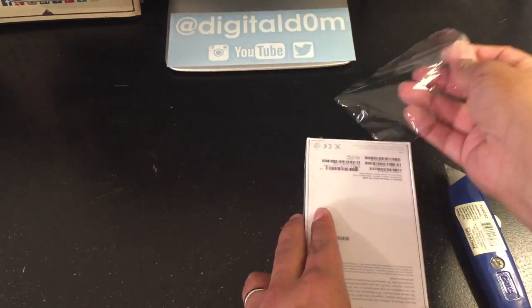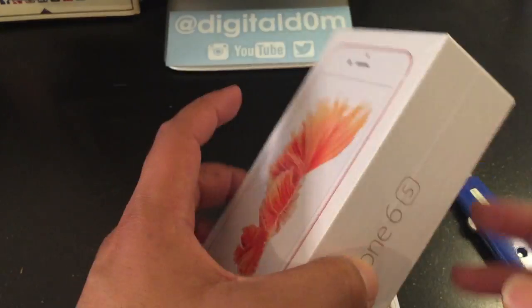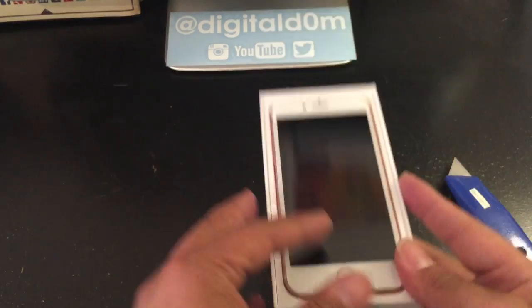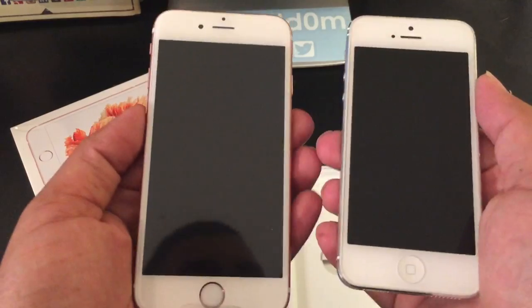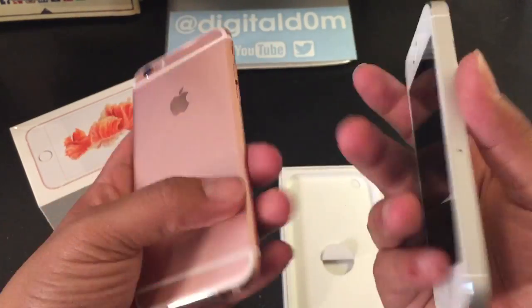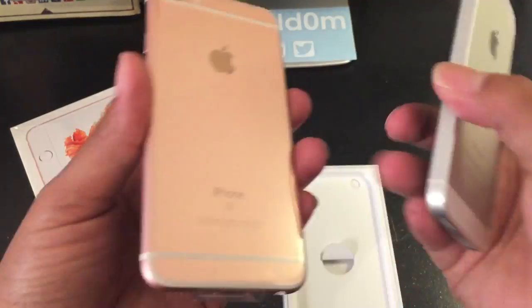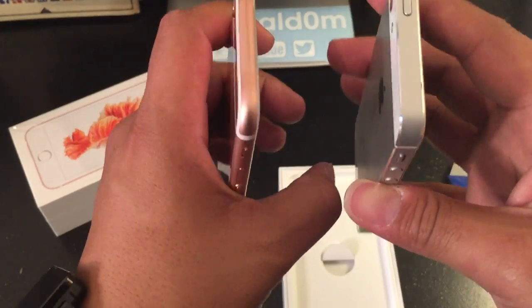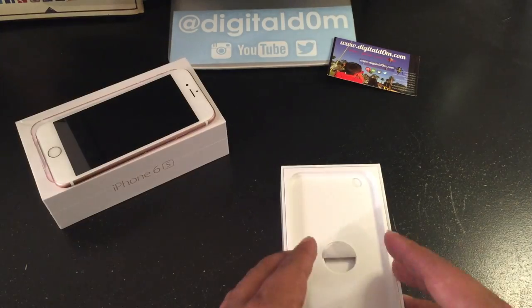We'll go ahead and see what the phone looks like and what actually comes in the box. As you open it up, you'll see that this is a 4.7 inch screen. You can see the rose gold — it's actually pink, let's just be honest. I'm going to compare it with the iPhone 5 model. You'll see that it's not too much bigger, definitely easy to hold in the hand. Some of the buttons switch places, so if you're switching over to this device, that's good to know.